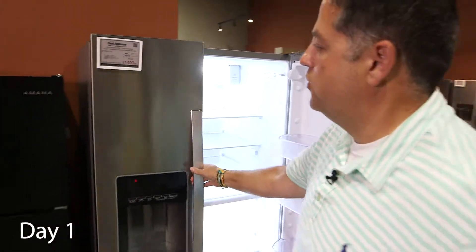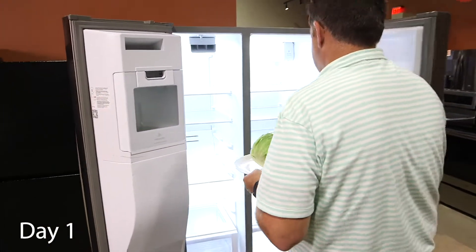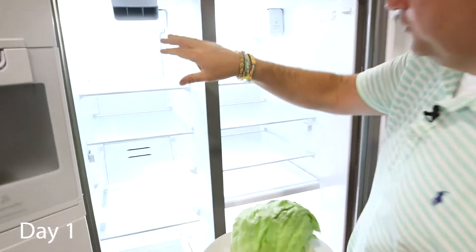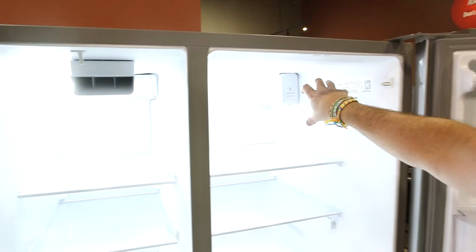Now this is a single compressor side-by-side Whirlpool, which is a traditional type design. In a single compressor system, cold air gets pushed into our freezer compartment — there's a fan that brings it in.